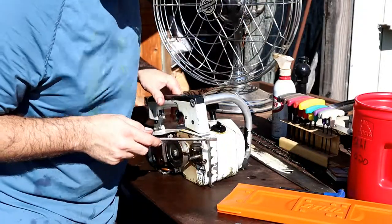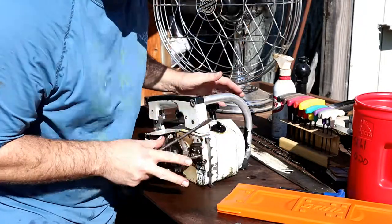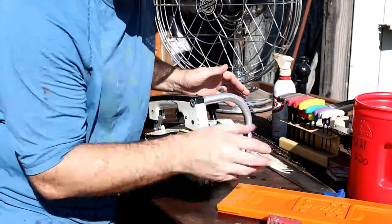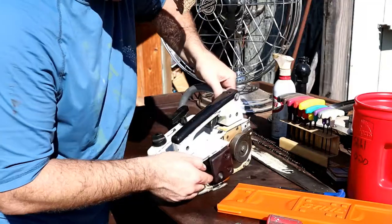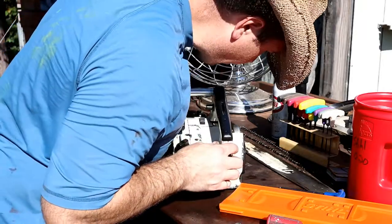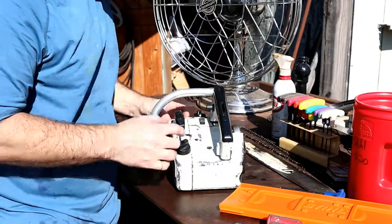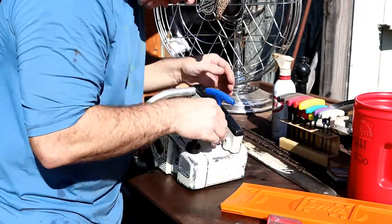One thing I found on the 031 was that basically every nut and bolt had worked its way loose, so I had to lock-tite everything to keep it together. Let's see here — this whole assembly should slide out, and it looks like just Allen heads are holding it on.